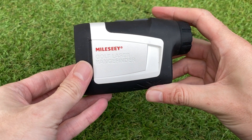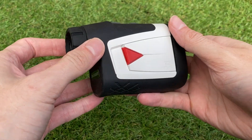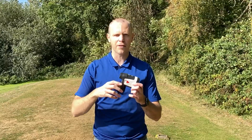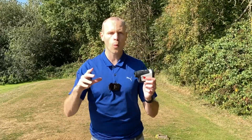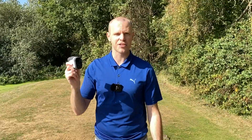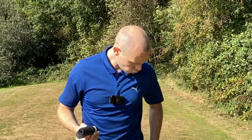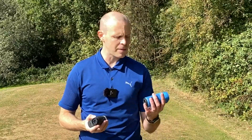I'm going to give you my full honest opinions. We're going to go through some of the details of the unit today out here on the course at Warley Park, and I'm going to let you know about the things I like about it, how it performs, and a few things you'll want to be aware of before you buy it. We're really going to answer the question: should you buy a cheaper rangefinder off Amazon, or should you get something more reliable with proven technology?